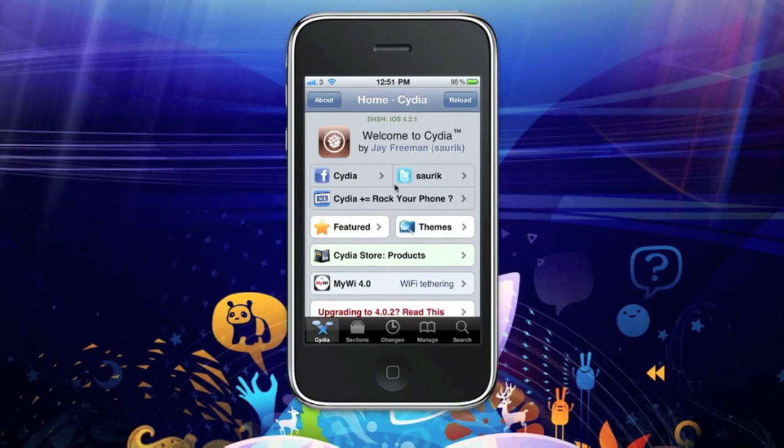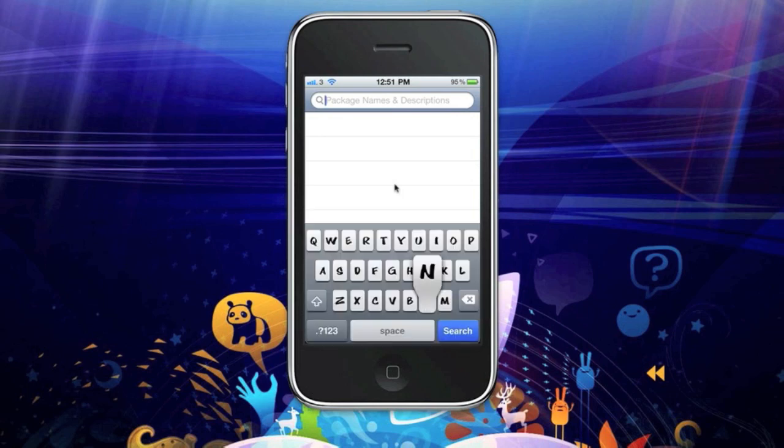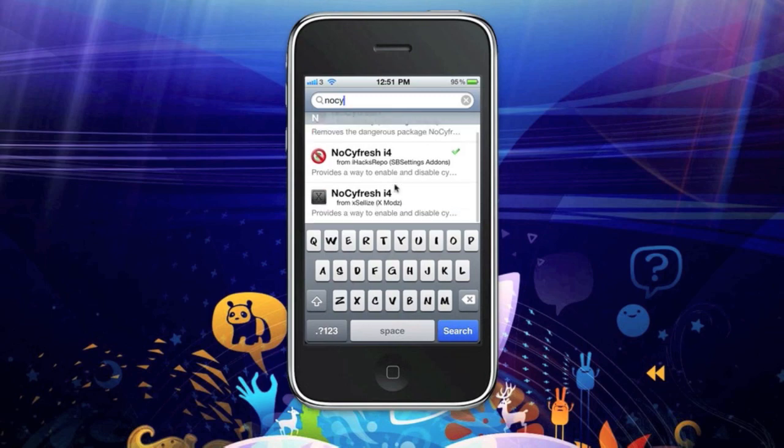All right, today I'm going to be showing you how to stop Cydia refreshing every time you open it up. So just go to search, just type in 'no Cydia refresh' and click i4 — it's i4.